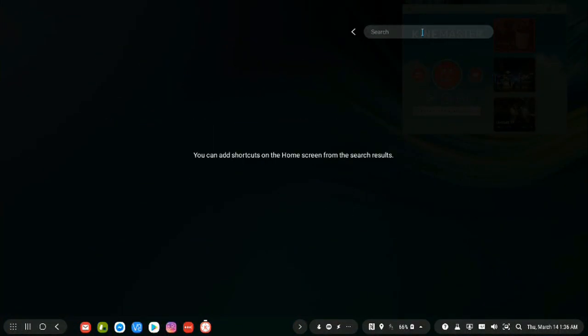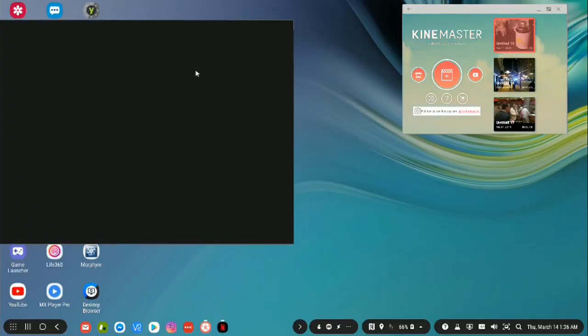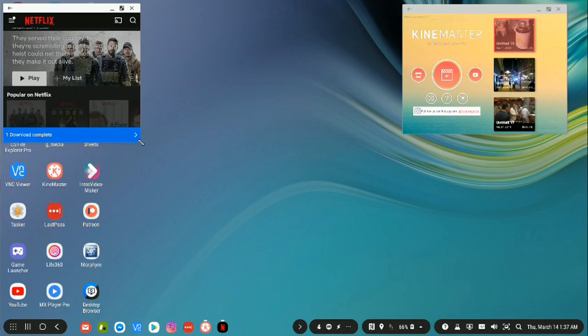Let's go ahead and open up Netflix. We find the same thing: we now have a minimize button, a maximize button, and we can resize it to any size that we want. This is huge. And it's not just the preview window — the play window will also give you these same controls.